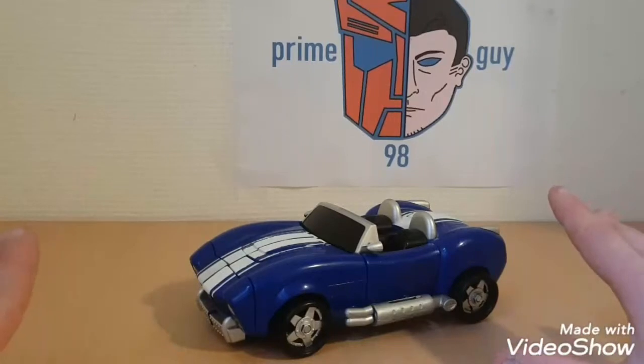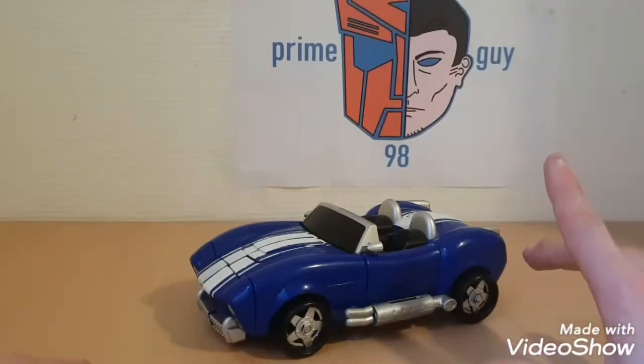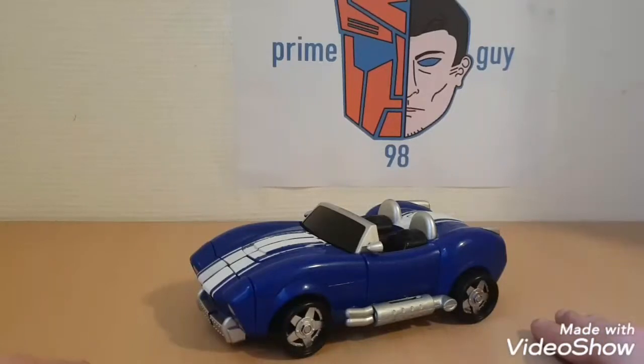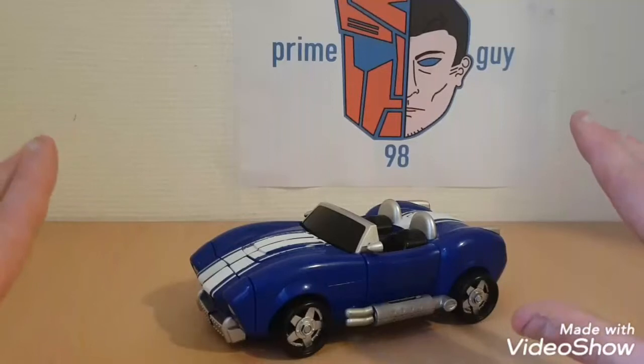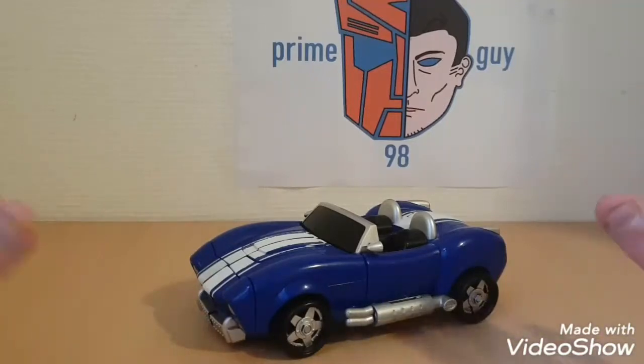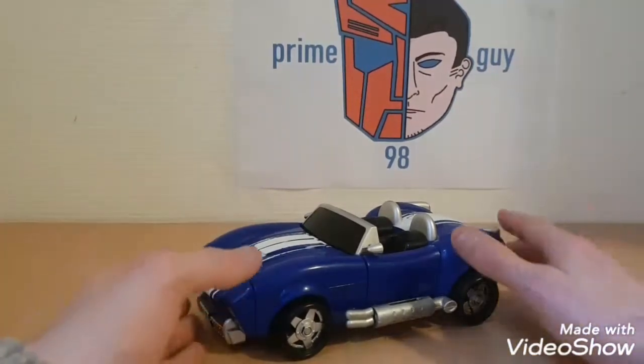It's my biggest Transformer in my collection, and I am planning one day to get the Titans Return Metroplex, so maybe you'll see that around. It's going to be hard to review on such a small table — maybe I'll do it on the floor. Anyway, I'm working on getting it, eventually, maybe after a few years. Let's get on to transformation.